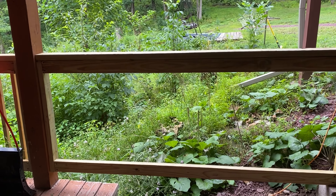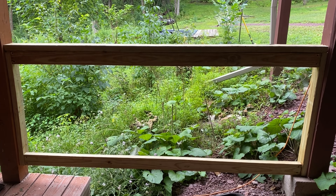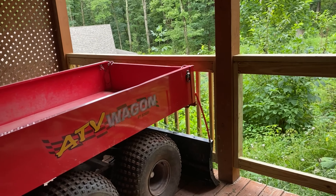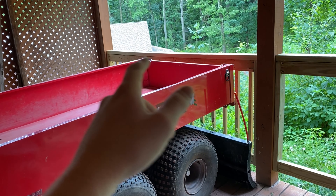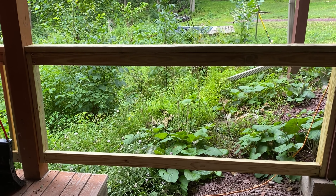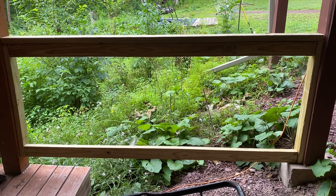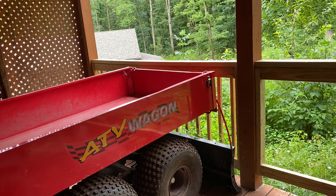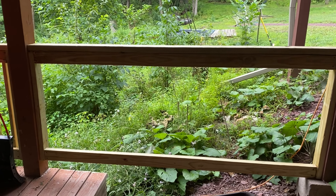As you can see guys, I'm in the process of building one of these handrails here. Last year I built that handrail, and now this year I decided to build another one. This one went very smooth — much better than that one. That one was a little bit of a challenge, and this one came out a bit better.